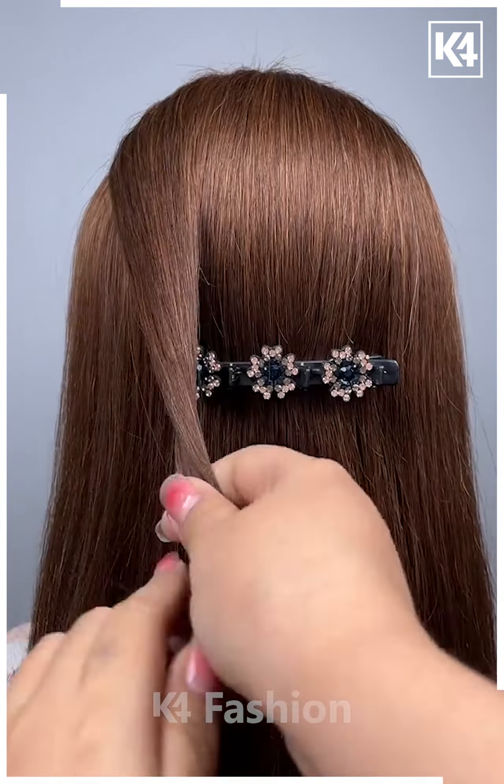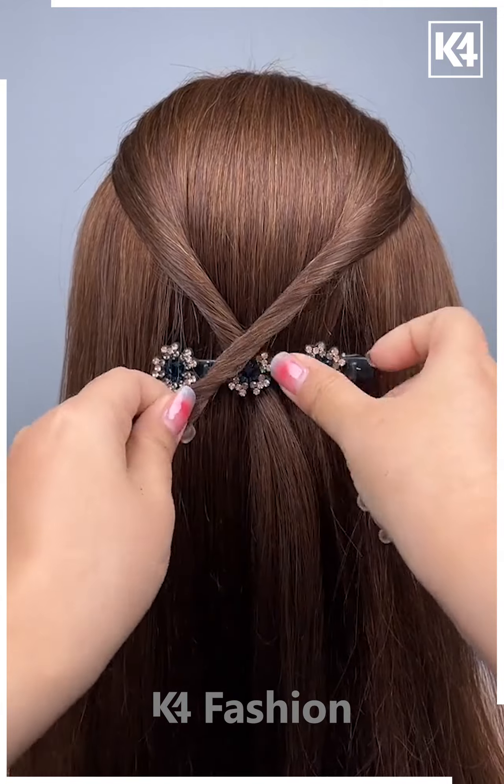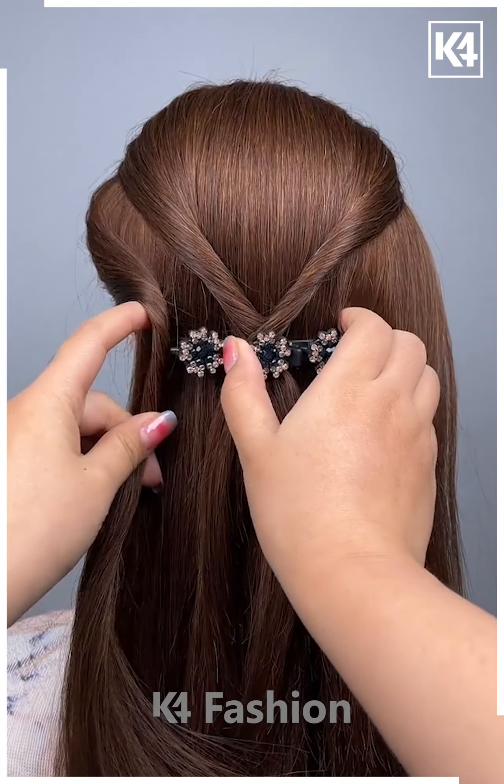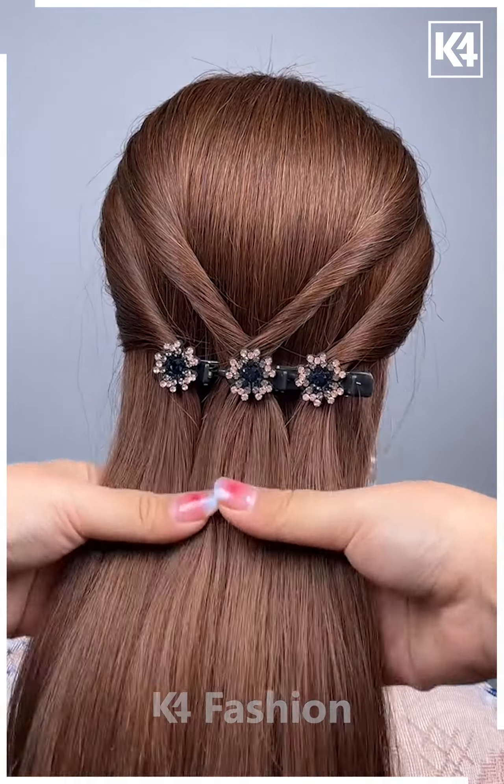Next, take a multi-level clip and then fasten it at the back. Now, take two sections of the hair from either side, twist it and then insert it into the middle section of this clip. Take a section from the left side, twist it and insert it in the left side of the clip, and do the same with the right side. Comb the rest of the hair into place.